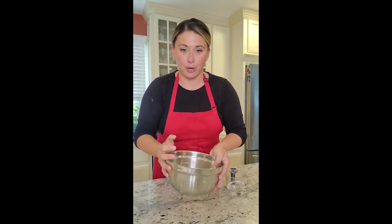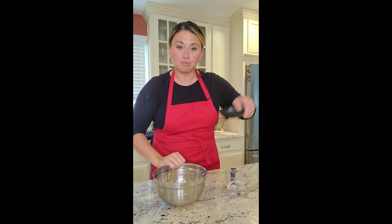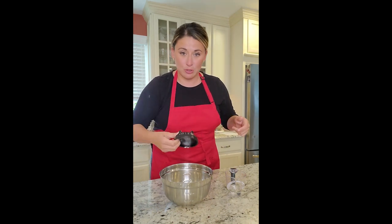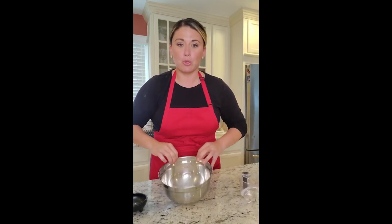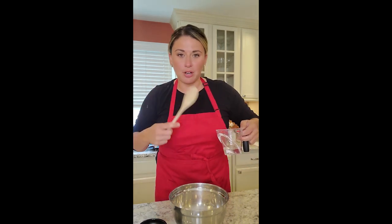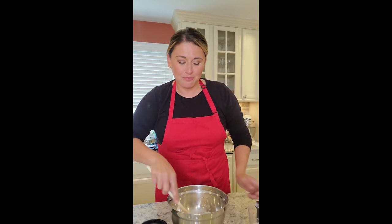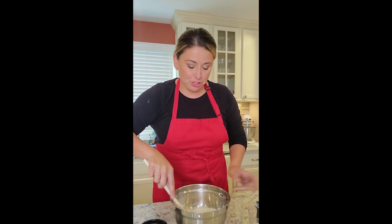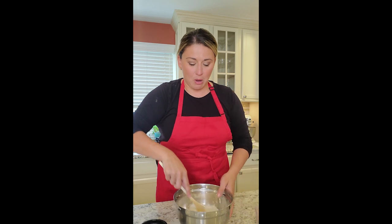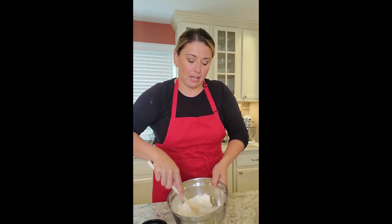Everyone says the same thing: sticky dough. So one cup AP flour, one teaspoon of salt, and I'm going to mix with a wooden spoon and a quarter cup of water until the dough pulls away from the bowl. Some recipes said do it in a mixer, but I liked the old school wooden spoon. So we're just starting to mix the dough, adding the water in until it starts to pull away from the edges.